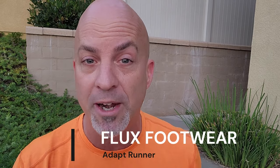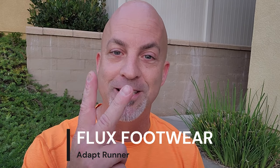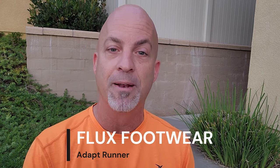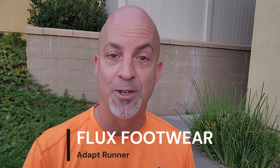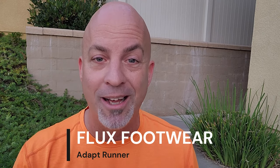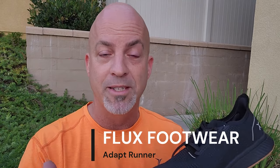So let's dive into the review. Today we're doing Flux Footwear — that's the company — and the Adapt Runner is the model. Those are the other two reasons I'm excited. Flux Footwear is a brand new barefoot shoe company on the market, which I love. The more companies joining the healthy footwear movement, the more variety and technologies we have to choose from as barefooters. And the Adapt Runner is a running shoe — and if you're a runner who loves barefoot shoes, you already know there's not a whole ton of barefoot running shoes out there.